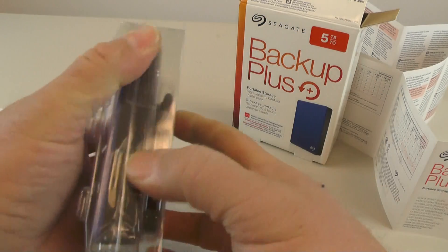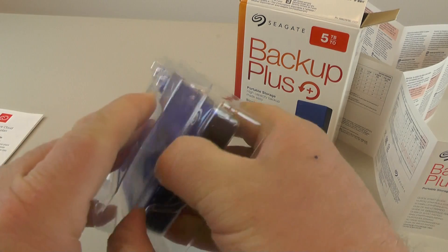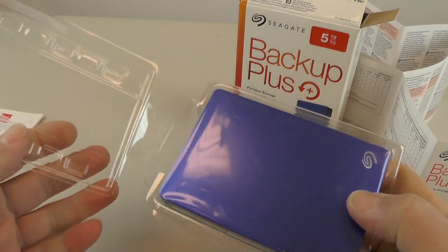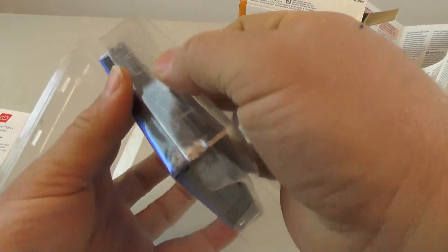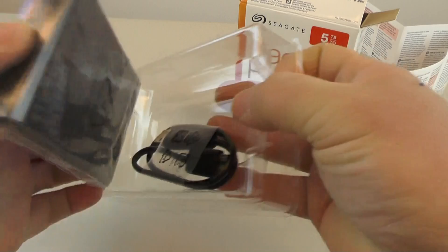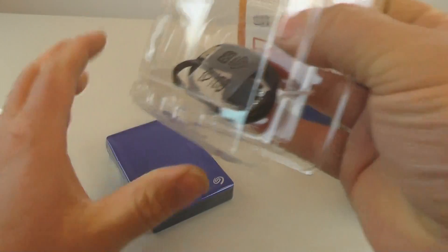I decided to get a blue one this time — I usually just get the black drives. But when you have a lot of them it tends to make it more difficult to tell what's on what drive, so buying different colors makes it much easier to know what you're working with.